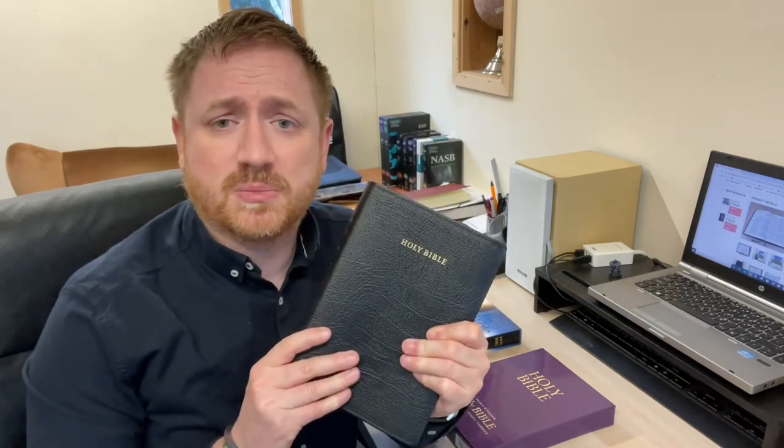Hi guys, it's Mark from Burton Bibles and welcome back to the channel. I'm really excited to bring another Bible review to you today. But first a little bit of background. A few months ago, perhaps November or December, I announced on the channel that Trinitarian Bible Society were no longer printing and publishing their family presentation Bible, which was basically their version of the Cambridge large print text-only Bible.